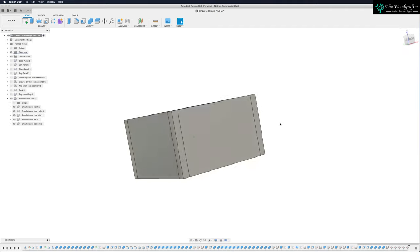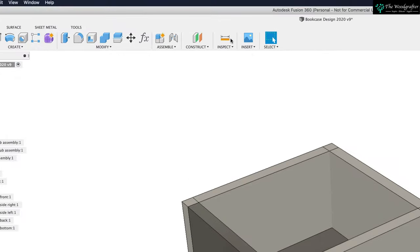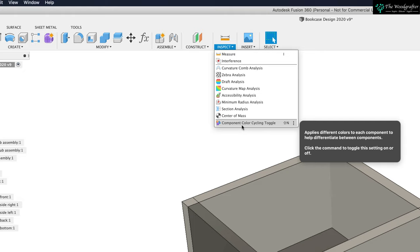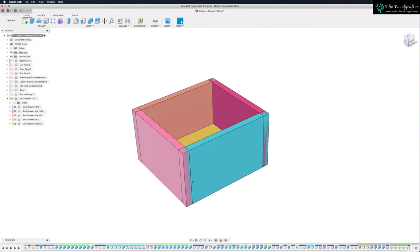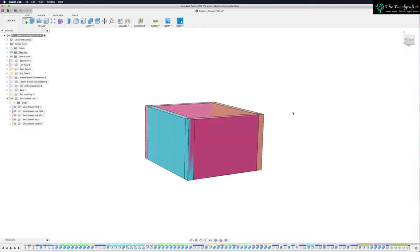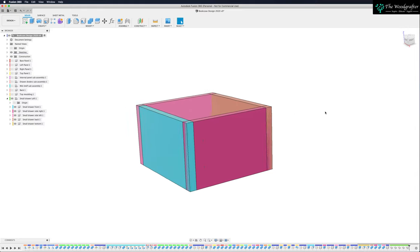Fusion has a trick up its sleeve — it's got a colour-coding system. Come up to the Inspect command at the top, highlight the menu and come right down to the bottom: component colour cycling toggle. It applies different colours to each component to help differentiate between them. That can be really useful when you're doing dovetails because it's very easy to start working on the wrong side. Click on it and straight away you can see it colour-codes everything. I've got the blue drawer front, the pinky left, the purpley right, the orangey back, and the yellow base.